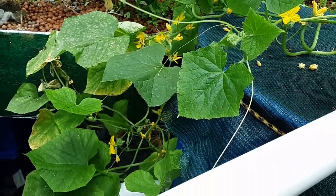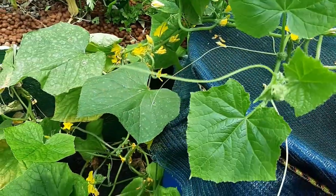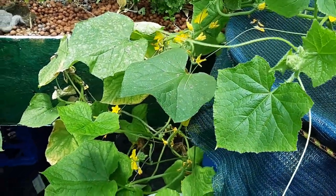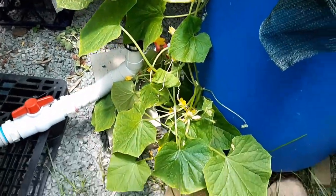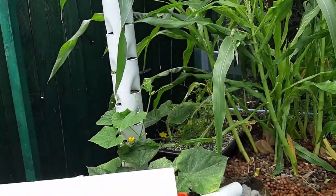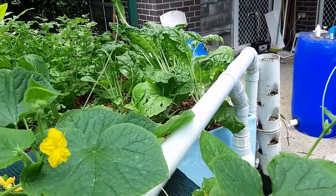I had a whole heap of male flowers which are still mostly there, and then we started to get the females and the fruit coming through. It's been awesome because I'm making use of all of this space, letting it dangle down. It's also dangling up around that side of the system, and I'm about to plant another one on the right-hand side to dangle down that side.